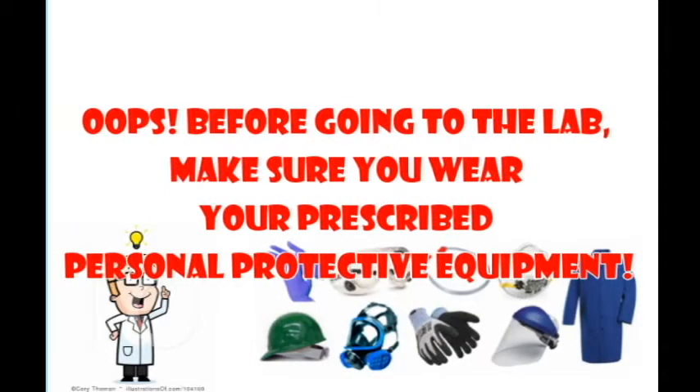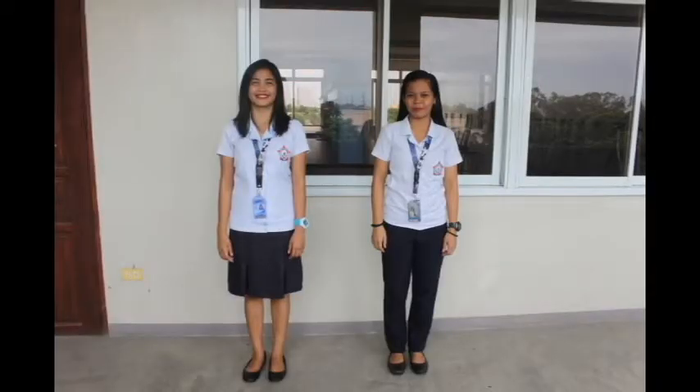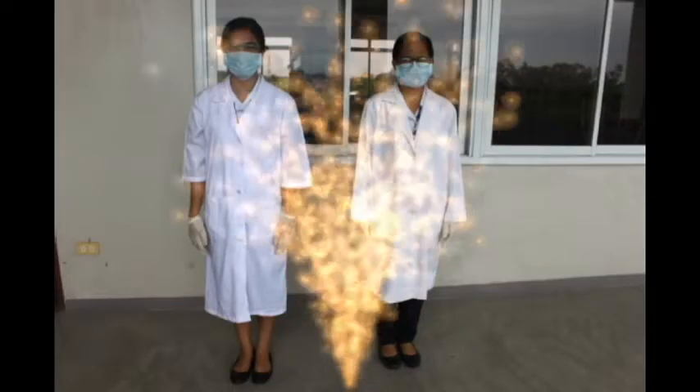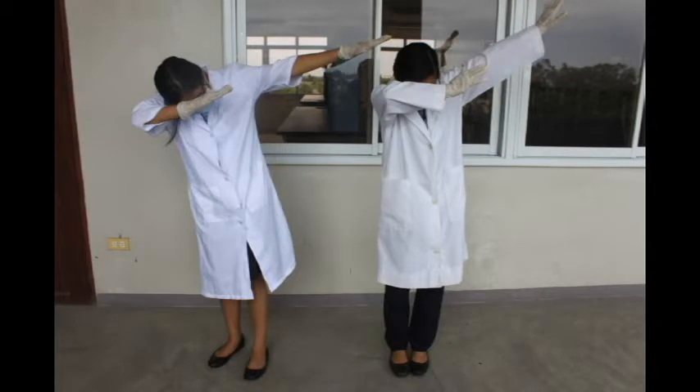Before going to the lab, make sure to wear your PPE, or your prescribed Personal Protective Equipment. Your prescribed Personal Protective Equipment includes gloves, protective eye goggles, face mask, laboratory gown, and closed shoes.